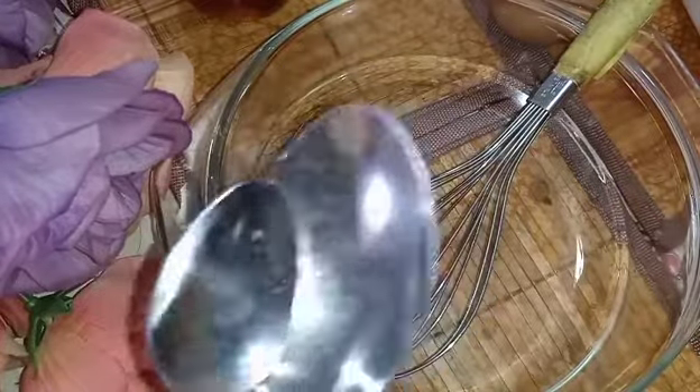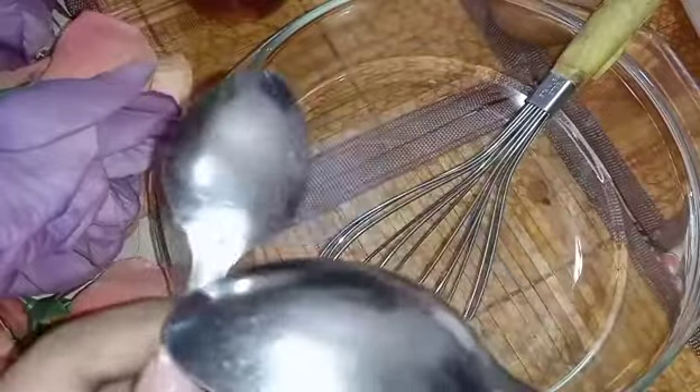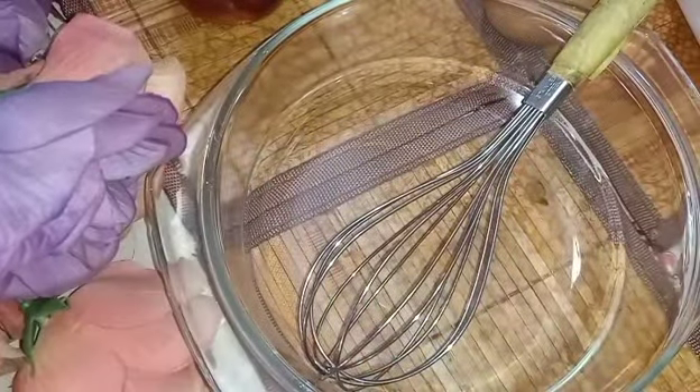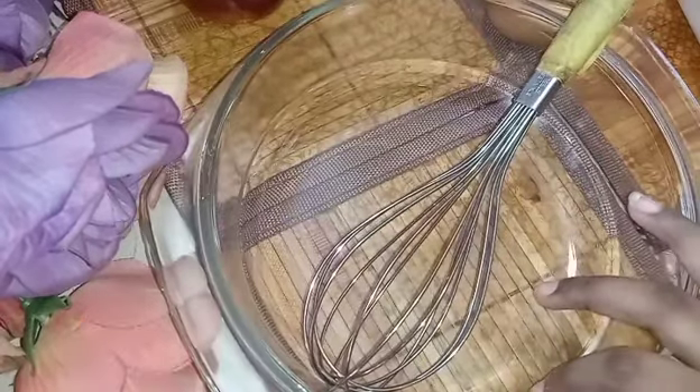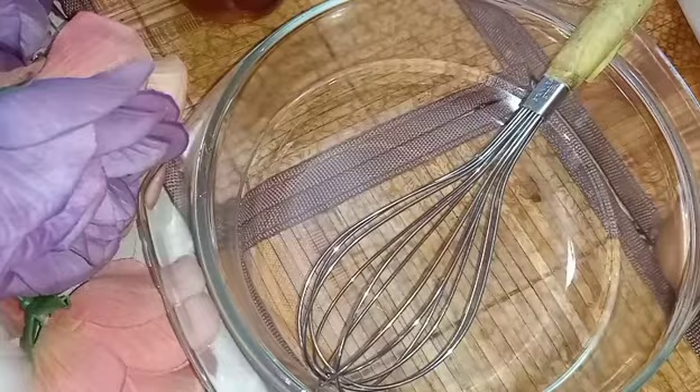I don't have a real measuring spoon, so I'll just take this one as my teaspoon and this one as my tablespoon. So the first thing we need to do is break one egg. And I almost forgot — we also need sugar!